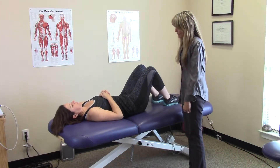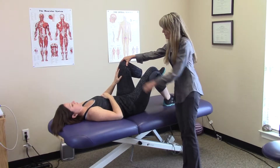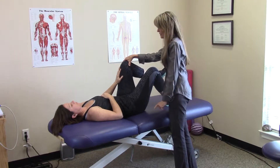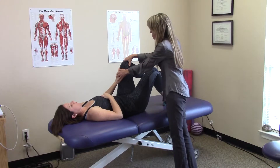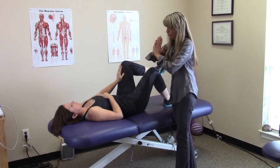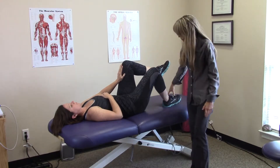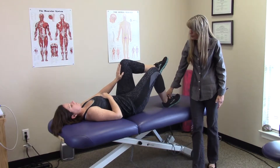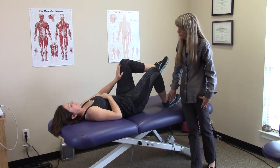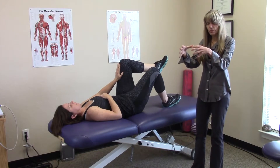I'm going to ask her to bring this leg up so that it's going directly at 90 degrees, with her kneecap pointing directly towards the ceiling. She's going to be pushing her hand into her knee and her knee is going to be pushing back for opposition. At the same time, she's going to be digging her heel down into the bed, so we're going to have matching forces here and here, pulling her pelvis directly back into alignment so that both halves are equal.